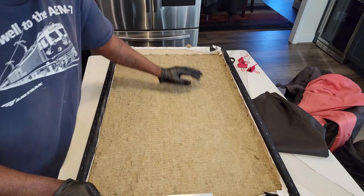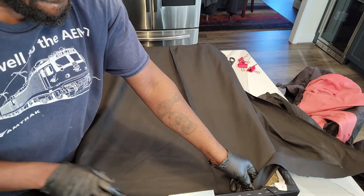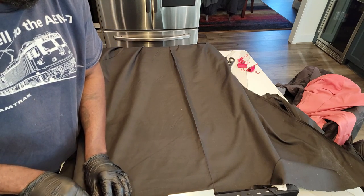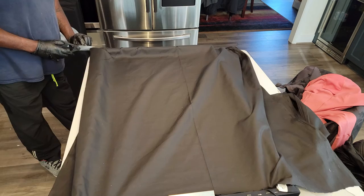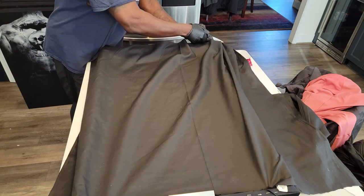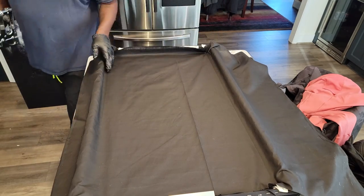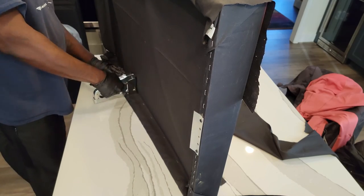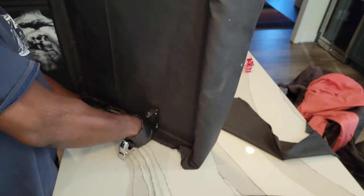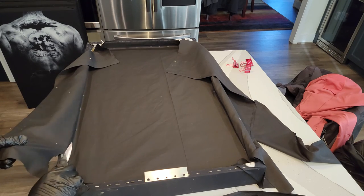I went to my local Michaels and got some cheap fabric, and we're going to use this fabric to close up the back — don't need anything fancy. We're just going to staple this on the back. You don't need a whole lot of staples like you did for stretching the fabric — just enough to hold and cover the back. Then we're trimming the excess fabric off.